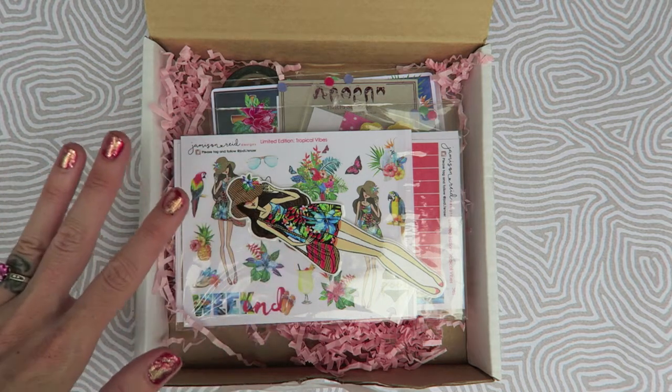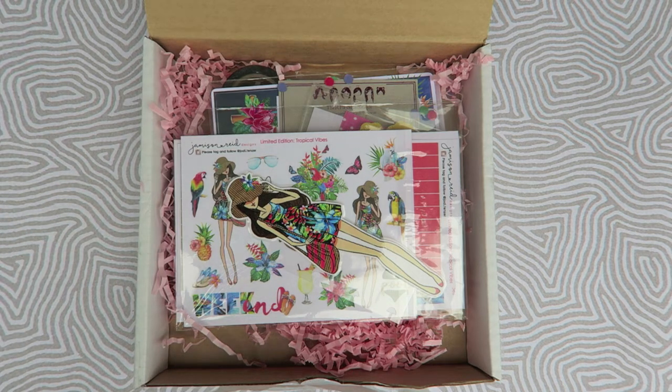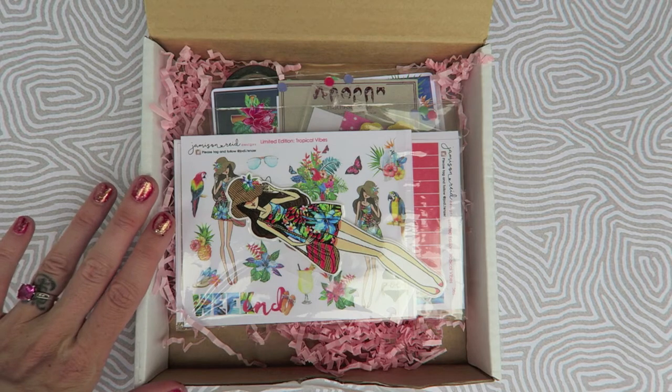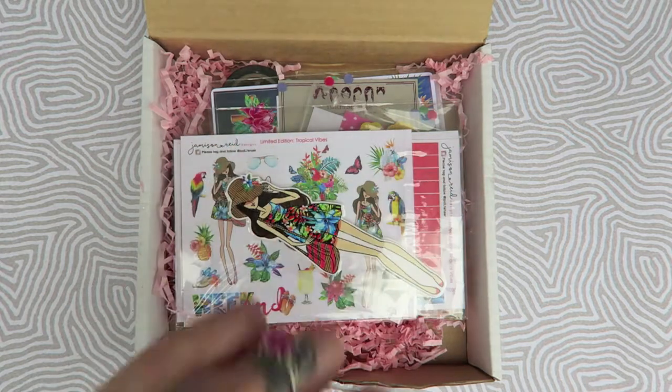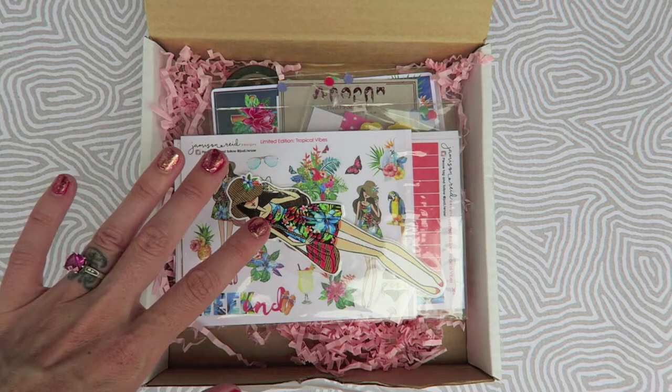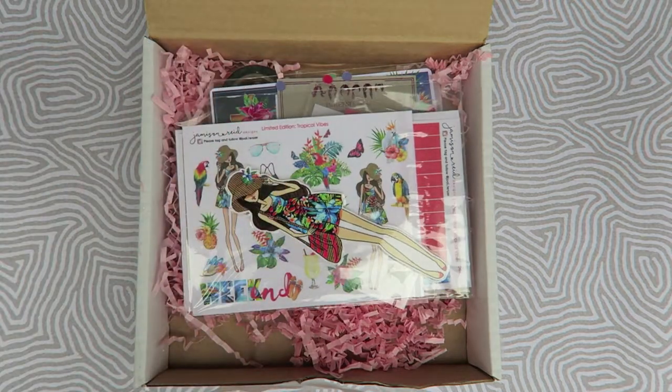This one sold out in, I'm pretty sure, three hours or something crazy like that, so you'll want to be sure to follow her if you want to get in on this box. I actually made the planner clips for these boxes, so she sent this box to me and I'm super appreciative and so excited. I just got done filming three plan with me's last night but after I open this up I am filming another one because I need to get in on this.